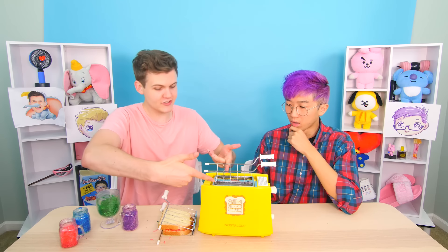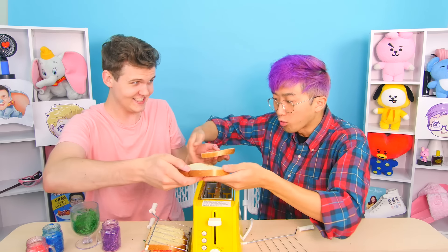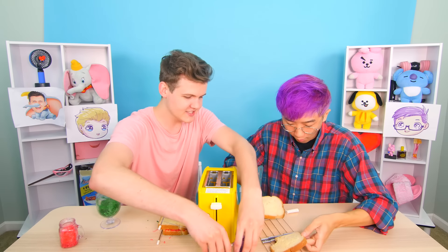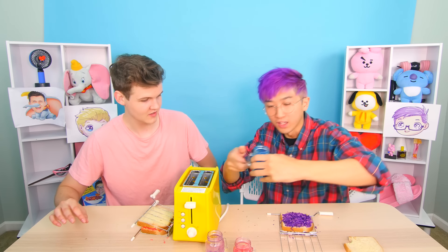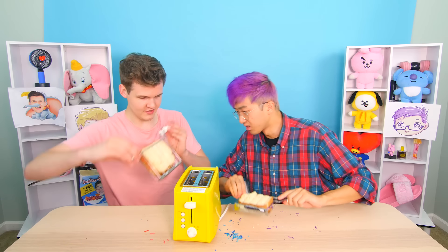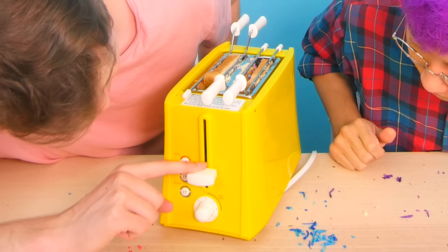You can make two, so you can make your own! Here's some bread — don't eat these. I'm gonna use two colors: the purple because it looks like my hair, and the lanky blue. Then you close them up and put it in the toaster like this, then we turn it on. Are you ready? Now we wait — the suspense is killing me.